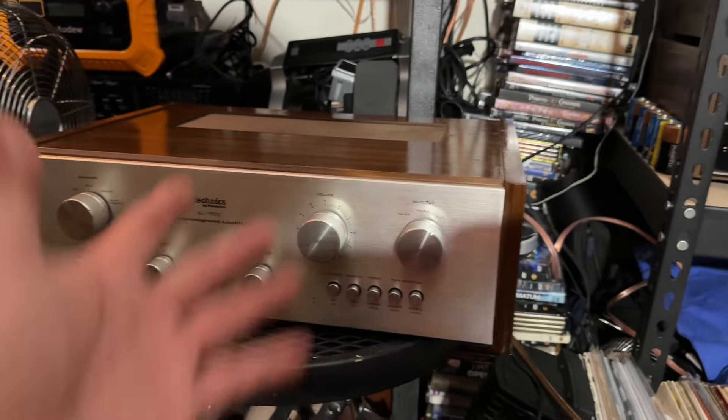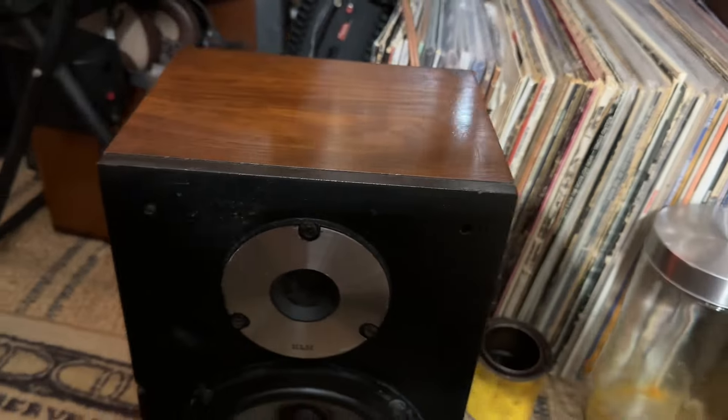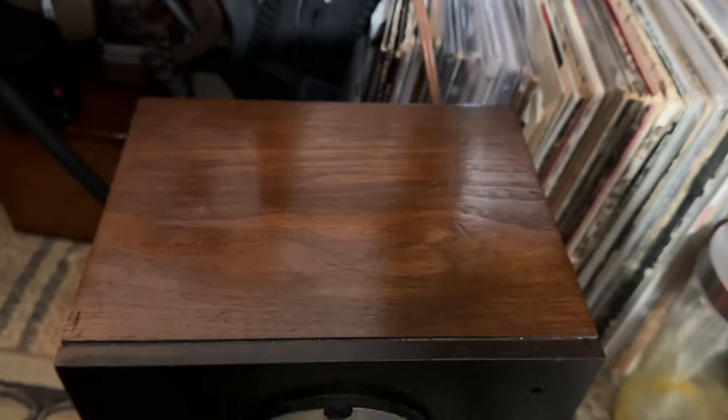So guys, it's very simple how to varnish wood amplifiers, receivers, stereos in general, and speakers to make them look nice.